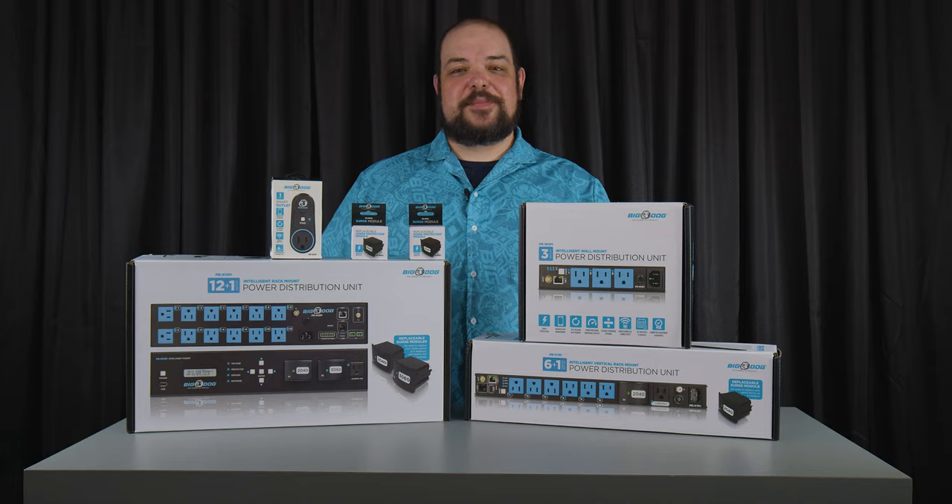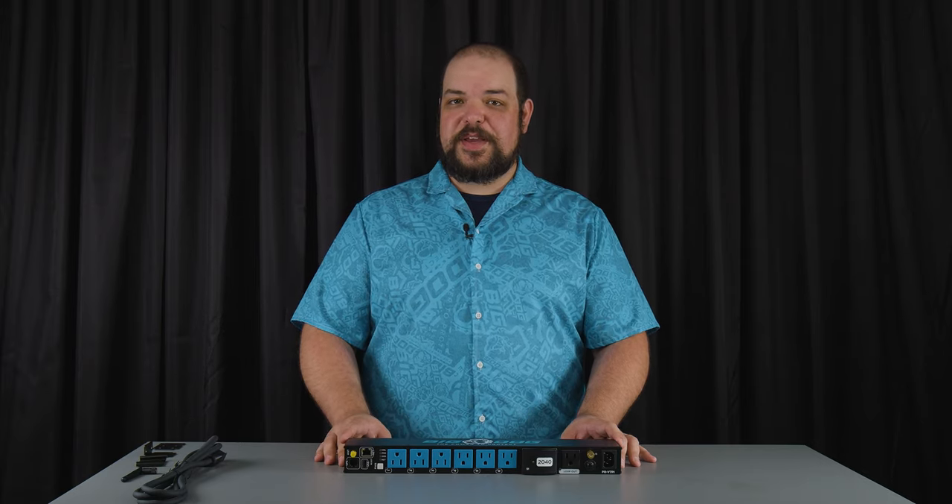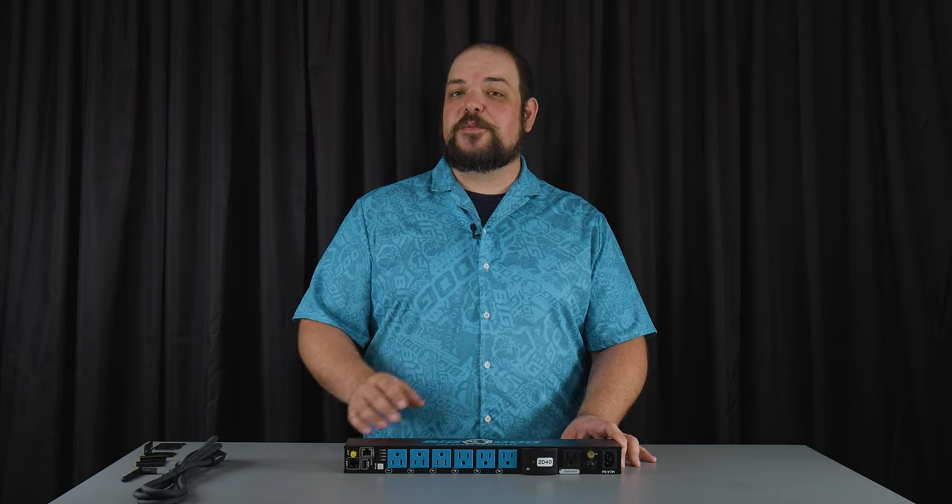Hi, I'm Adam Rodgers with MetroAV and I'm here today to show you Big Dog Power, our new power distribution system. This is the Big Dog Power PR V7 PI, the seven outlet vertical rack mount unit.